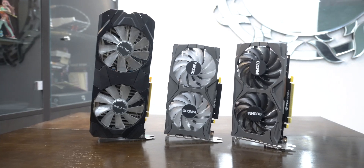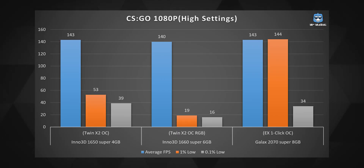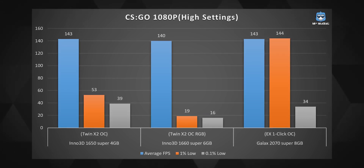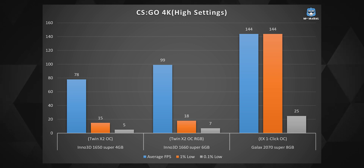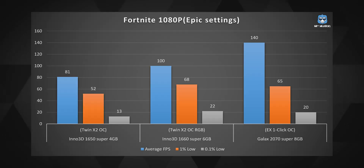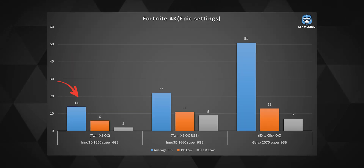Starting with gaming, the card ran Counter-Strike: GO at high settings comfortably at an average of 143 FPS with not-so-bad 1% and 0.1% low frame rate performance. So if you have a 144Hz monitor and play a lot of CS:GO, you're in for a treat. Even at 4K resolution it gave a good stable 78 FPS, but the 1% and 0.1% lows definitely suffered. In Fortnite at 1080p on epic settings it gave a solid average of 81 FPS, but at 4K it was remarkably unplayable.